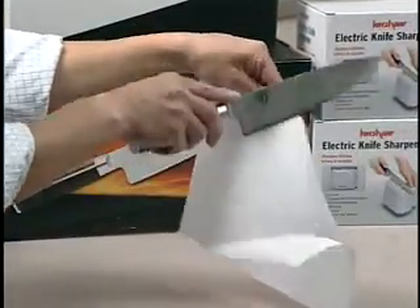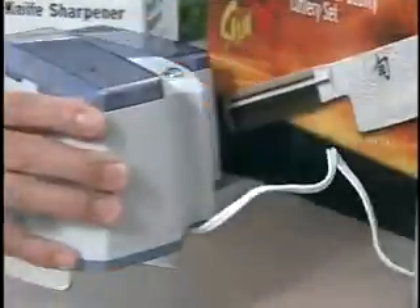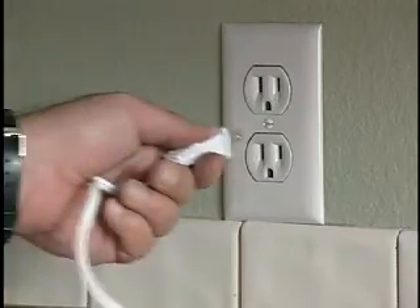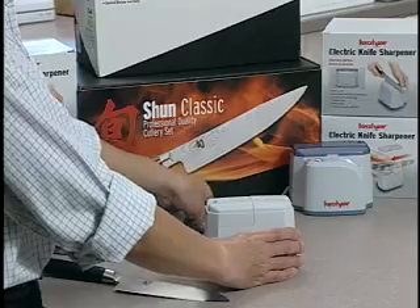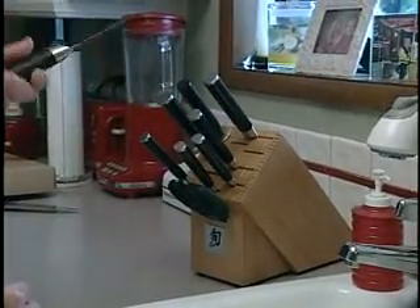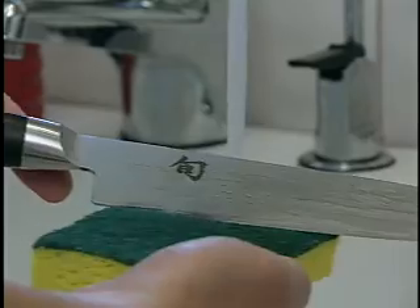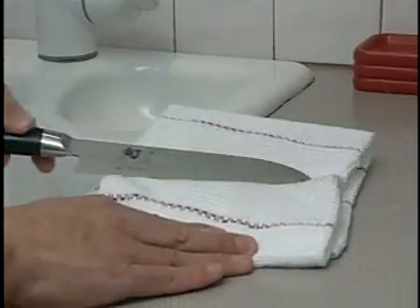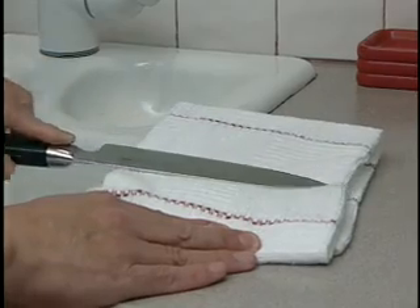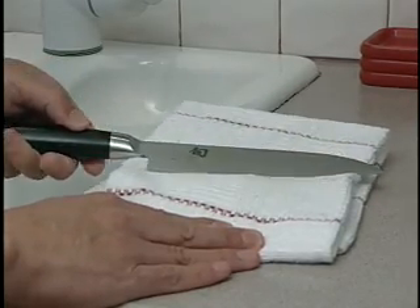It's easy! Place the sharpener on a dry, flat surface, plug the unit in, and remove the see-through cover from the top of the unit. Select the knife you'd like sharpened, then carefully wash and dry the knife thoroughly before sharpening it. This will help extend the life of the grinding stones and assure you get the sharpest edge possible.